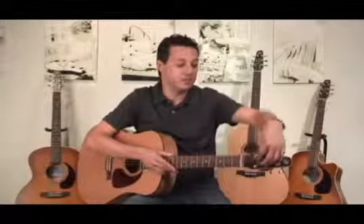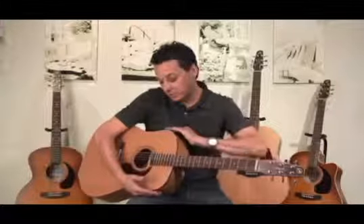The tapered headstock allows the guitar to tune up and stay in tune quicker because all the tension is centered towards the middle of the headstock. Also, the tapered shoulders — the shoulders are a little bit narrower — allow for a richer midrange and also more projection.